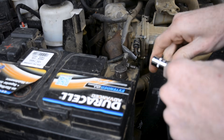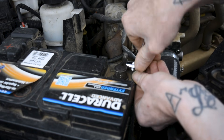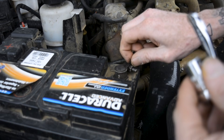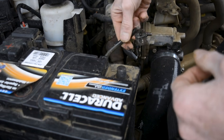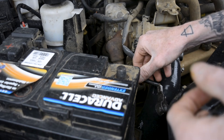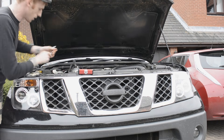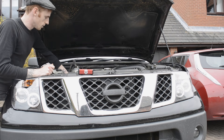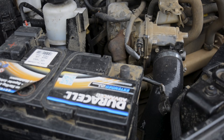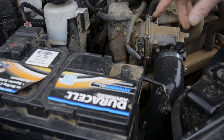When you do this, you want to disconnect the negative terminal on the battery because it's an electronic part. And yes, I know the engine bay needs a hell of a clean.